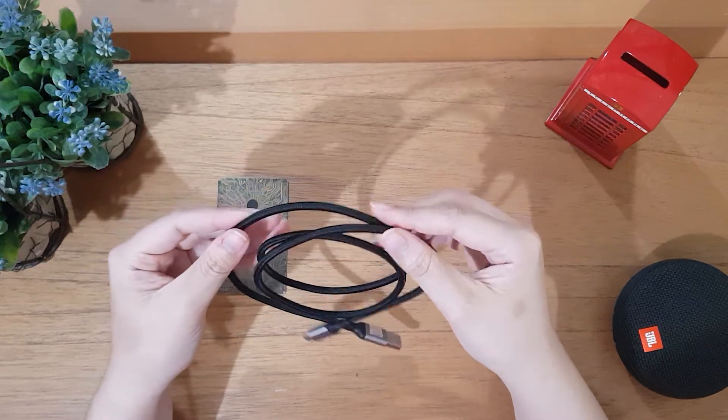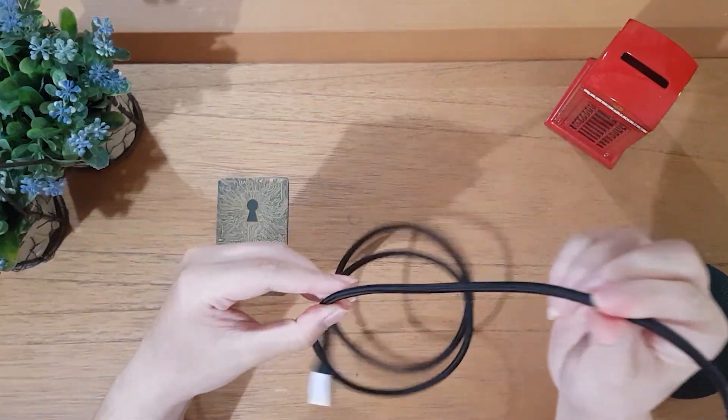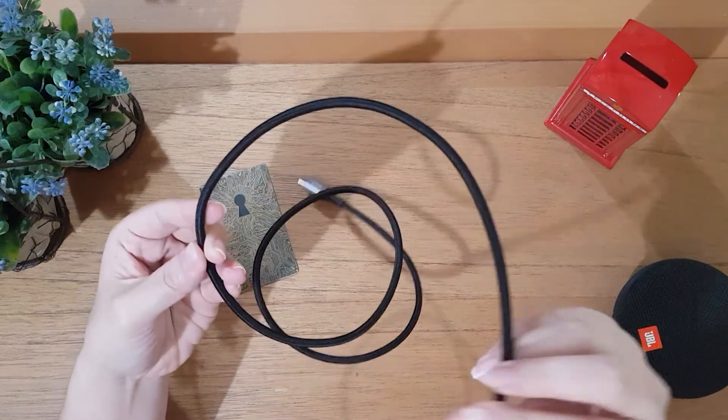Untuk bahan kabelnya sendiri, tulisannya double nylon braided. Kalau dipegang kokoh dan berasa solid.